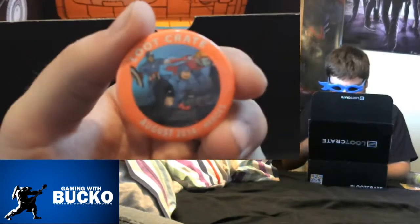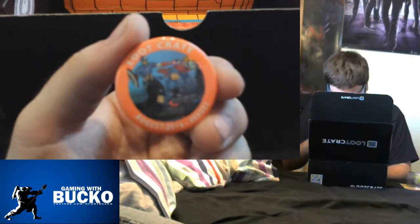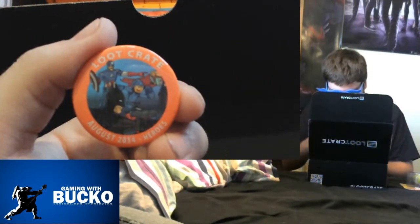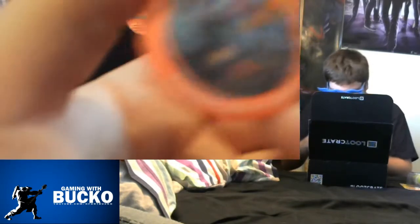And here we have this month's badge with Batman, Mega Man, and — let me get the phone to focus — is it Rush? No, it's Thor's arm. And Captain America.